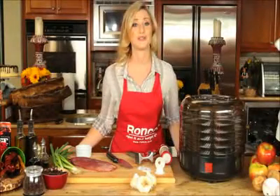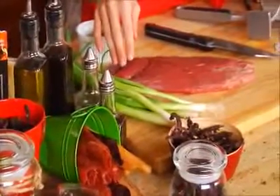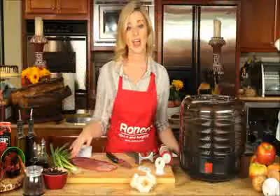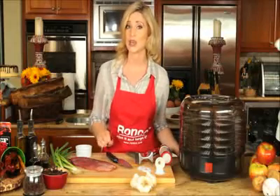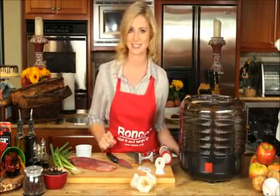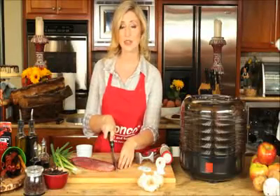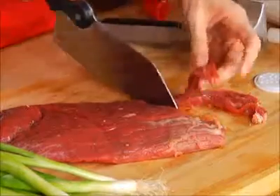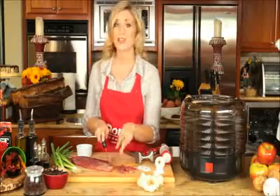All it takes is just a few easy steps. Always make sure that you use high quality meat. After you've washed your meat, make sure to cut off all the fat off the sides so that your jerky will taste even better. Cut your meat of choice into slices between 1/8th and 1/4th inches thin.